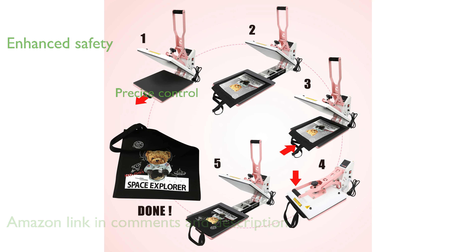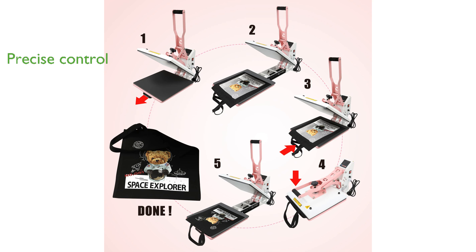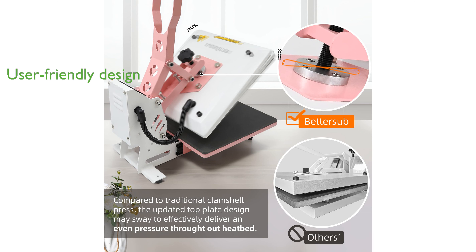The convenient LCD control board allows users to easily manage temperature and time settings, ensuring precise heat transfers. The slide-out bottom plate makes the machine more user-friendly and reduces the risk of accidental contact.